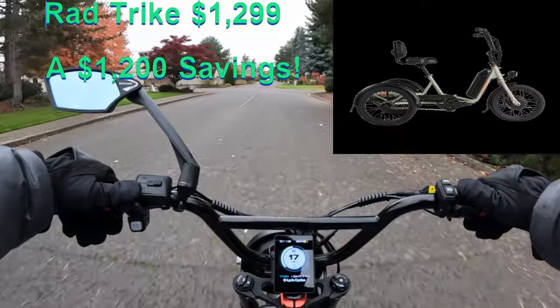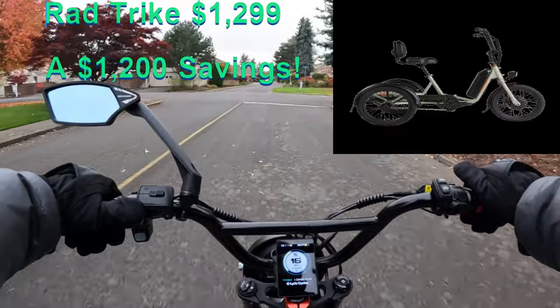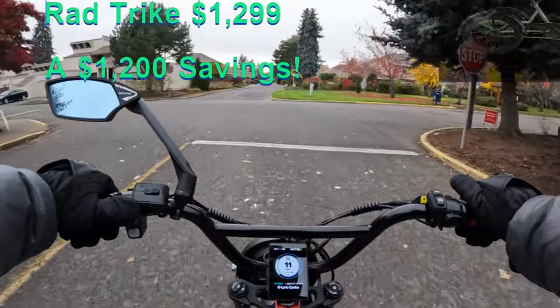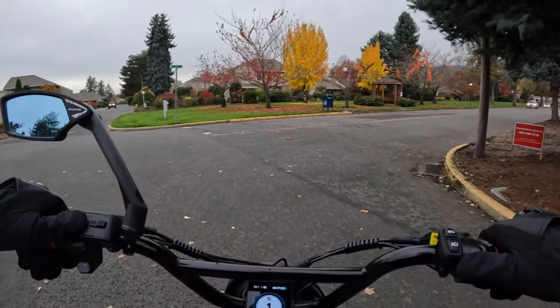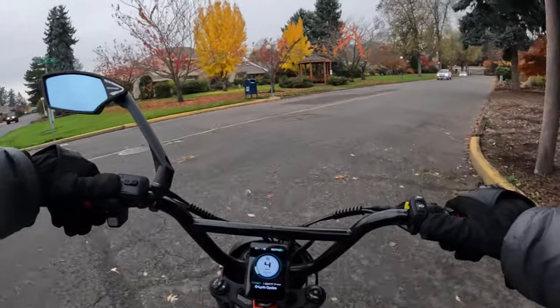If you're interested in a trike, compare that one with the electric trike and see which one fits better for what you're looking for. I'll run over some of the specs on the bike.